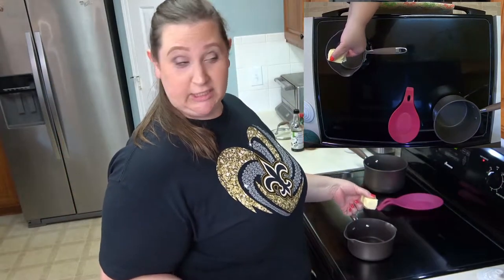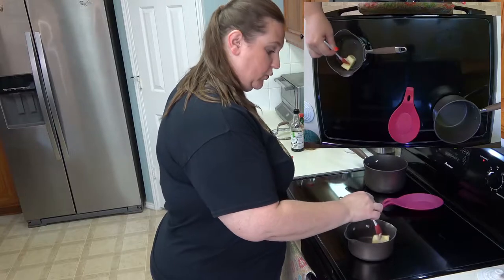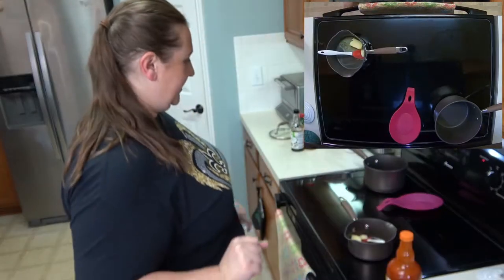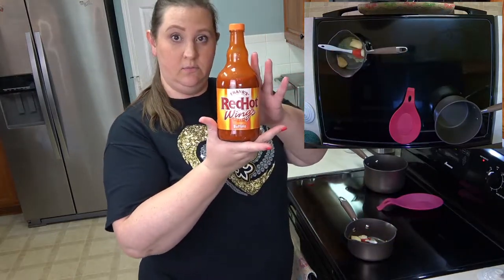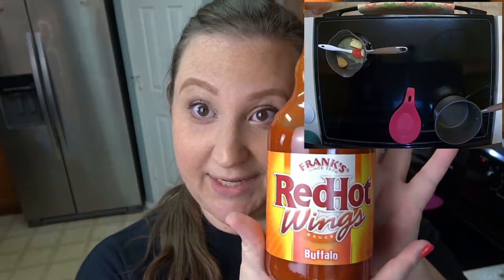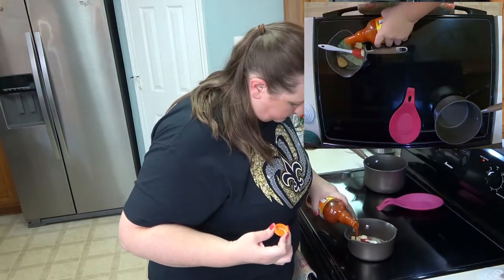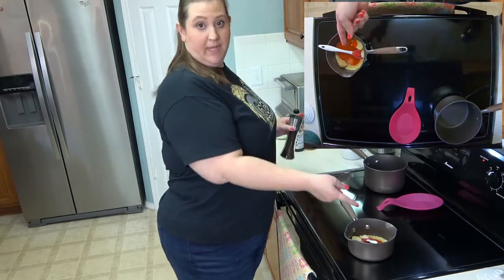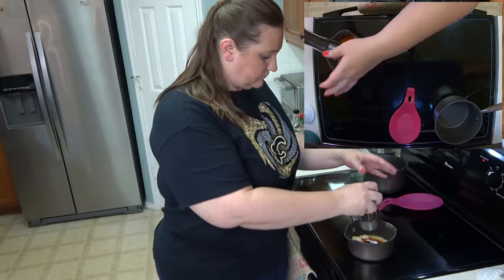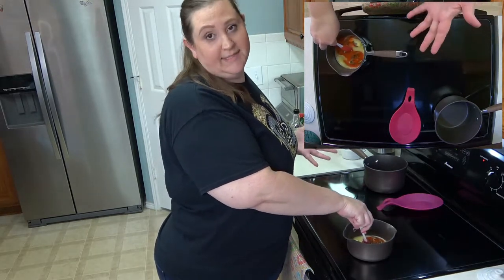Now we're getting started with our sauces. For the classic buffalo, I'm melting half a stick — four tablespoons — of unsalted butter, then adding some brown sugar and Frank's Red Hot Wing sauce. They don't sponsor me, but I'm all ears! A little salt — if you're using salted butter, skip the extra salt — and fresh cracked black pepper. Let everything come together and that is your simple classic buffalo sauce.